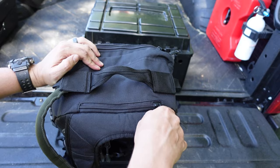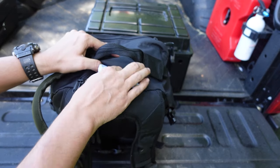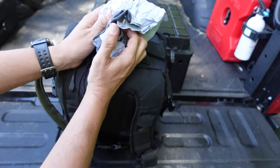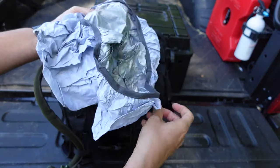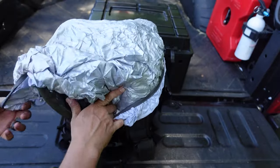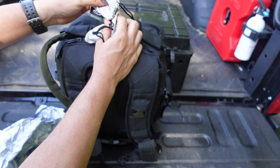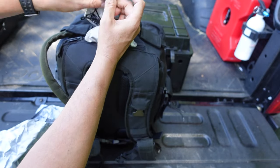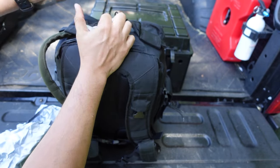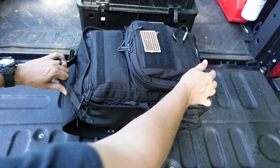Up near the grab handle at the top there's another small pouch. In there I have a rain fly for the bag — if it starts raining I can cover the entire bag with it. I also have a small pouch with a compass up here.